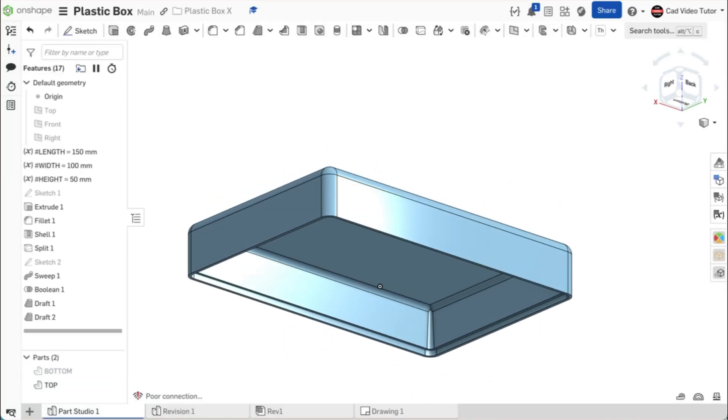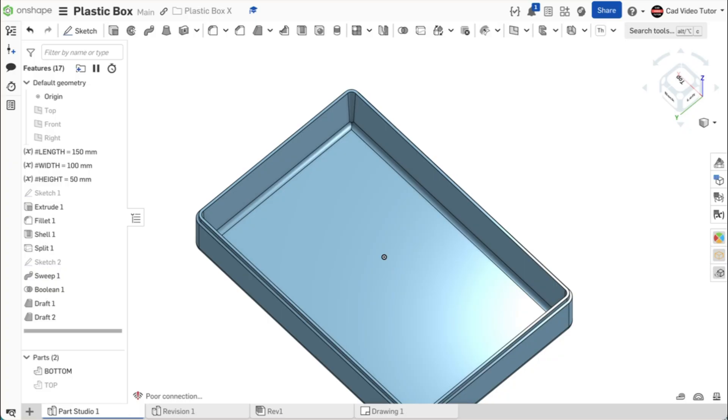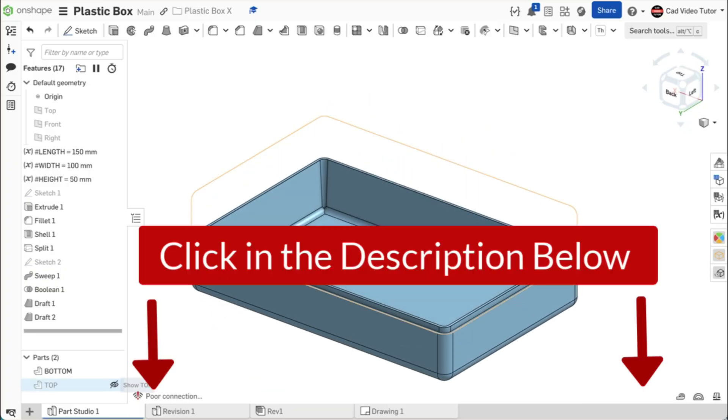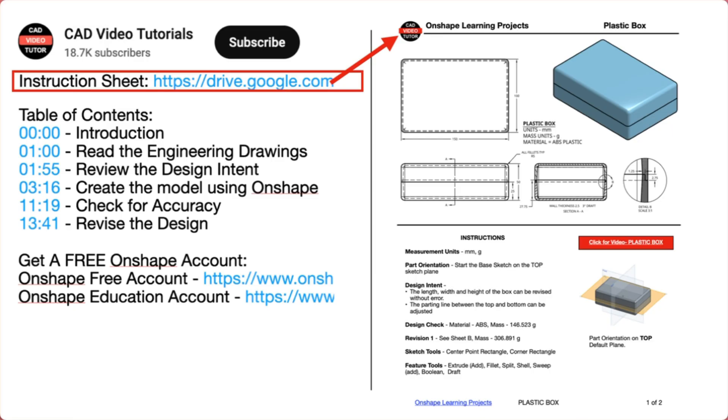This video provides easy-to-follow instructions for you to create a plastic box using Onshape. Click below in the video description, where you will find links to all of the resources you need to complete this project. There is a link for a PDF instruction sheet — click this link and open the project drawings and specifications in a new browser tab.